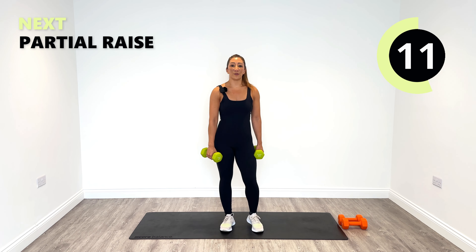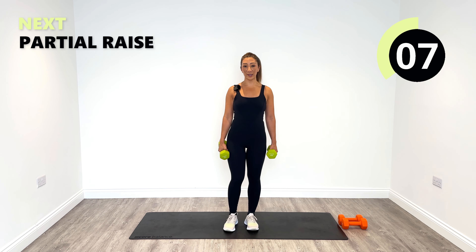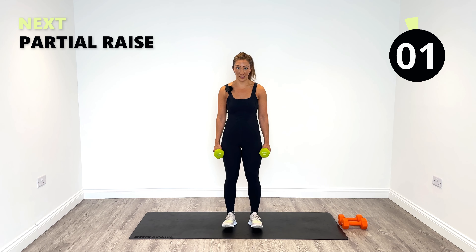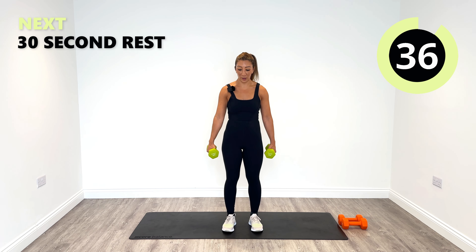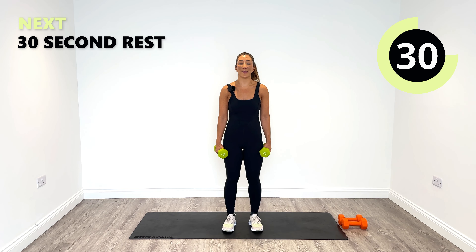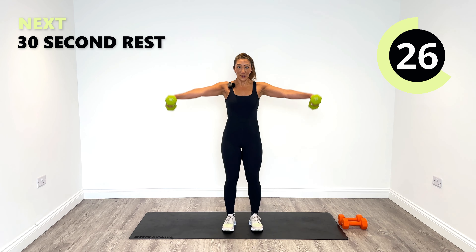We're finishing off with a partial raise. We are only going to go up partially, not to the full lateral — we're quite tired, so partial it is. Let's go. Halfway and then down. Partial raises to finish off round one. Then we're going to go back into our strict press for round two.